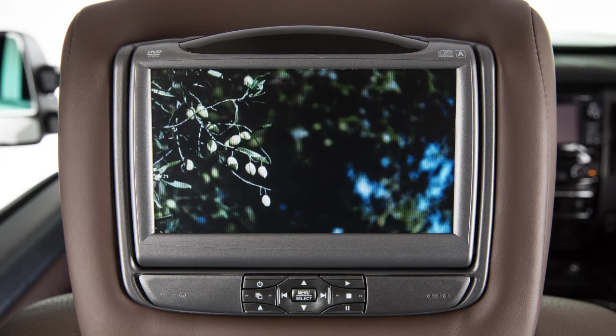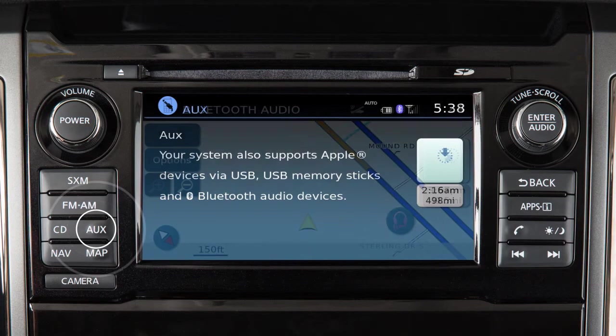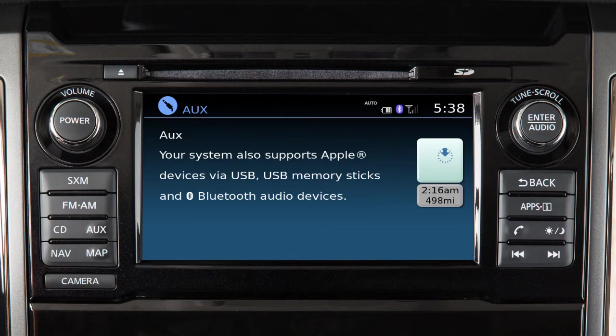To play audio from the screen identified as Source A through the vehicle's speakers, press the AUX button on the vehicle's audio system until the rear auxiliary mode is displayed.